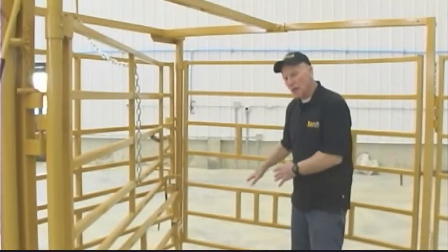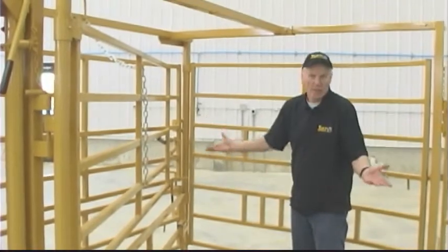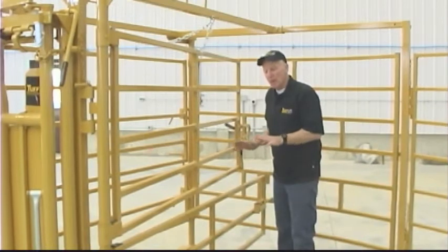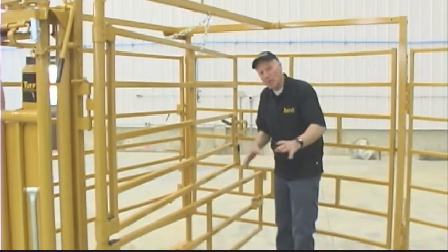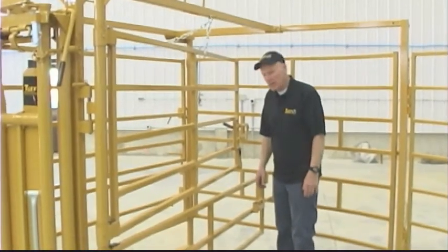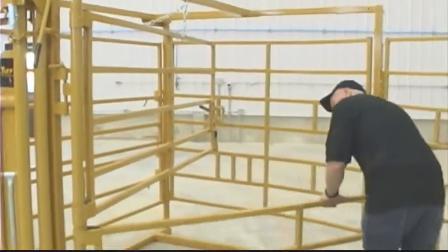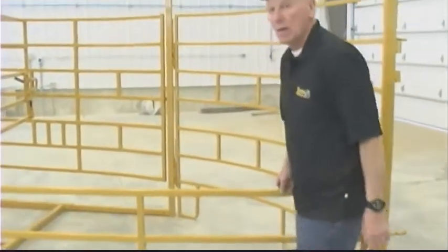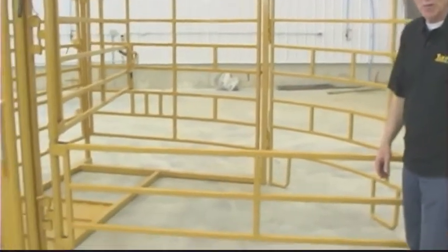If you'd like you can just lock the bottom half and open the top half if need be — it's an option. Another option is you can lock the cow in here and just lock the calf in the pen right beside the cow. The calf wants to get up and go nurse at any time, it can do it on its own. Now you have a little pen for the calf and it can go right in and nurse whenever it wants.